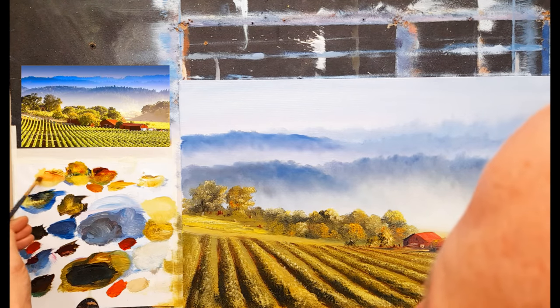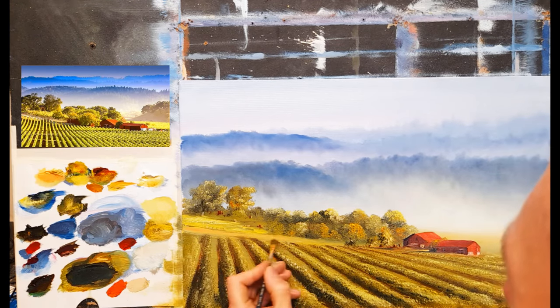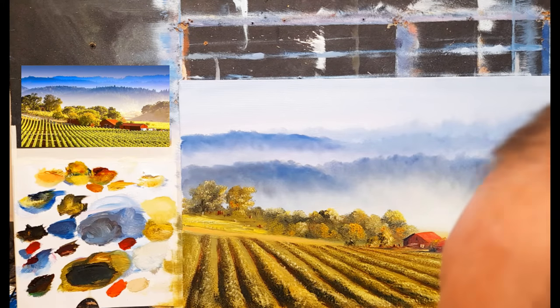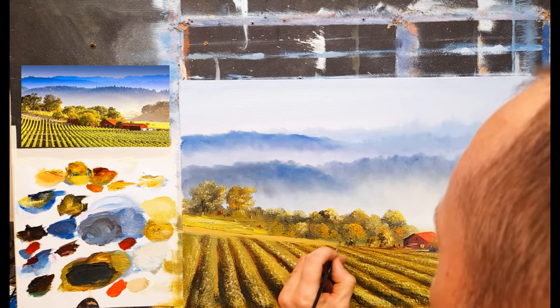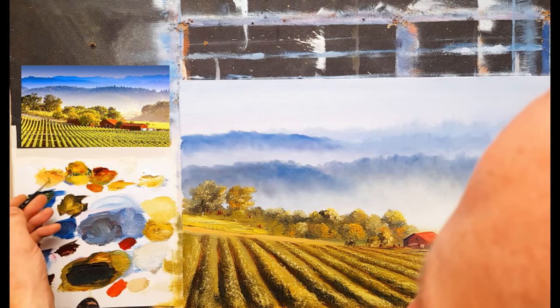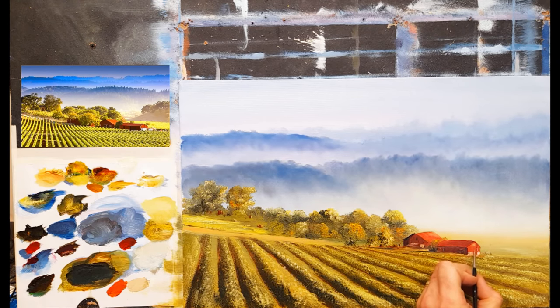I might just warm the footpath a little with some naples yellow and a touch of burnt sienna - just to suggest a hint of a walkway up there and separate those two fields. I'll add one or two dark spots along here to create a little separation, one or two small details in the distance, and I might just add a little bit of light to the roof just to brighten it up a touch.